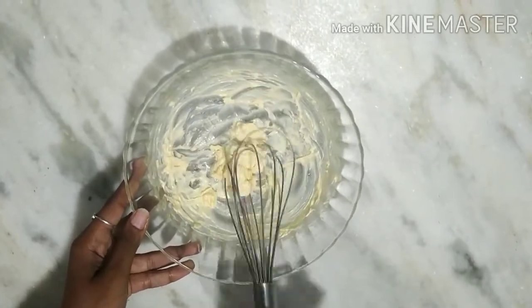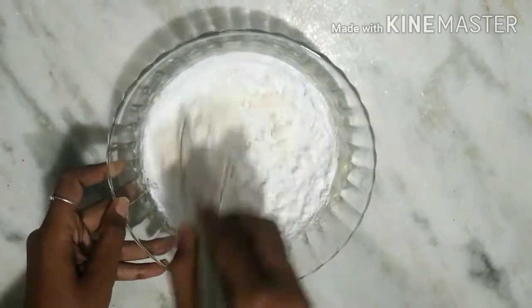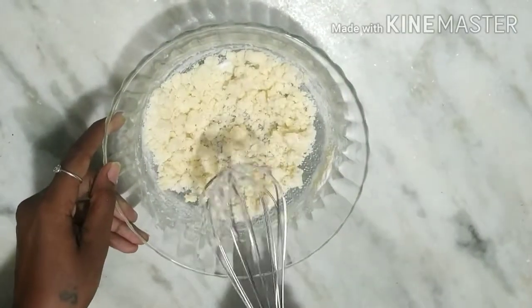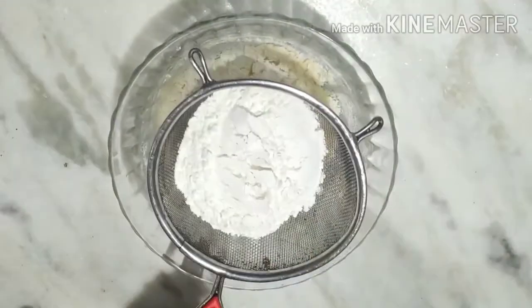I am going to mix the fruit biscuit. I am going to mix the butter and milk. I am going to add the butter and sugar powder and mix the butter well.